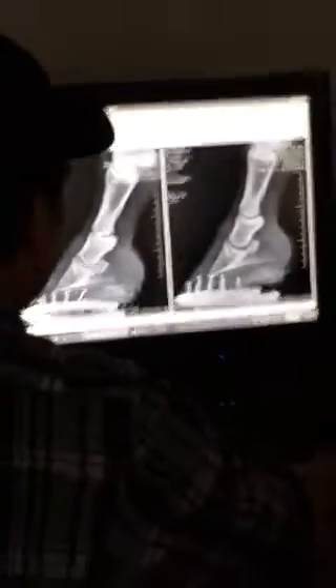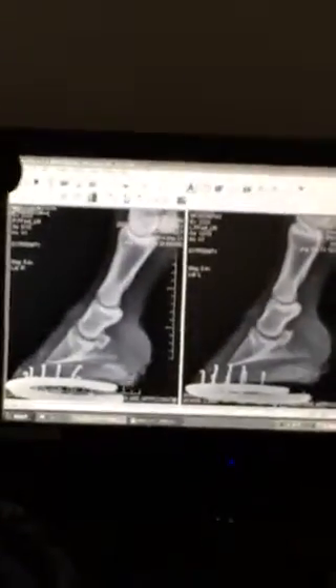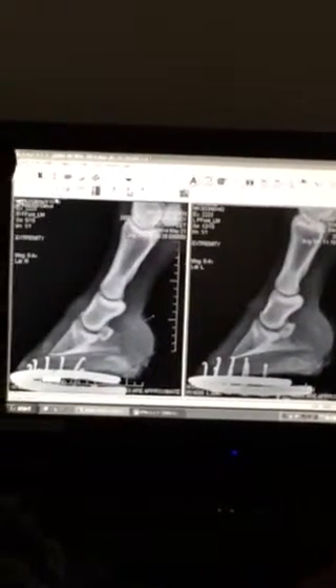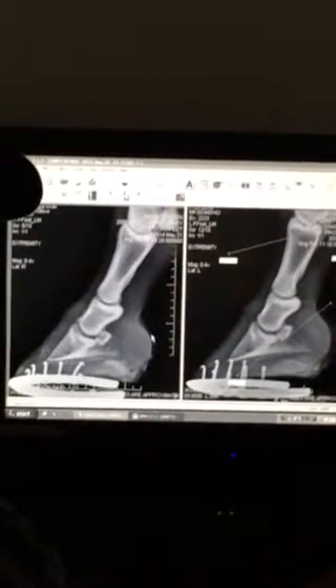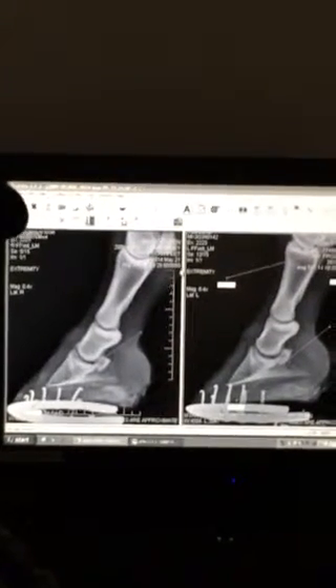I told Ben, but basically we blocked — I can put these on a disc or a memory stick for you guys. PD was the left first, so we did PD, stayed left, did an abaxial, switched to right, did an abaxial and a PD — it was a little bit better — and took that until we got better. So there's pain in both heels, but most of the pain is in between these two lines on both sides.